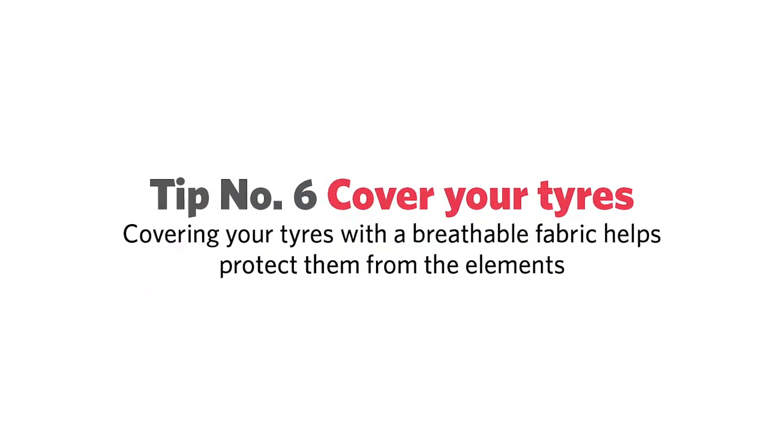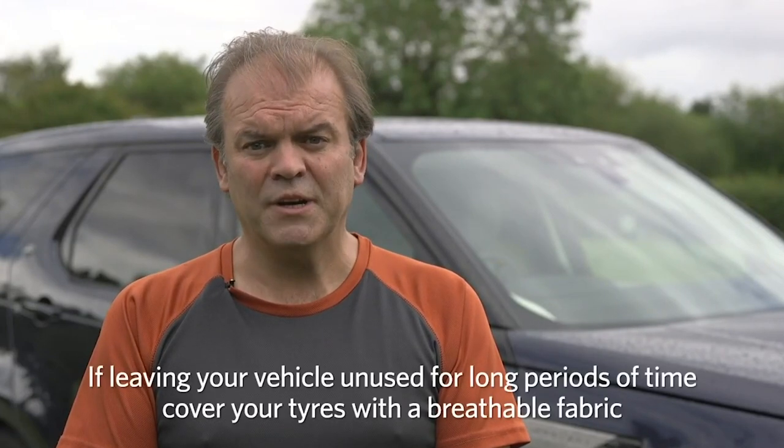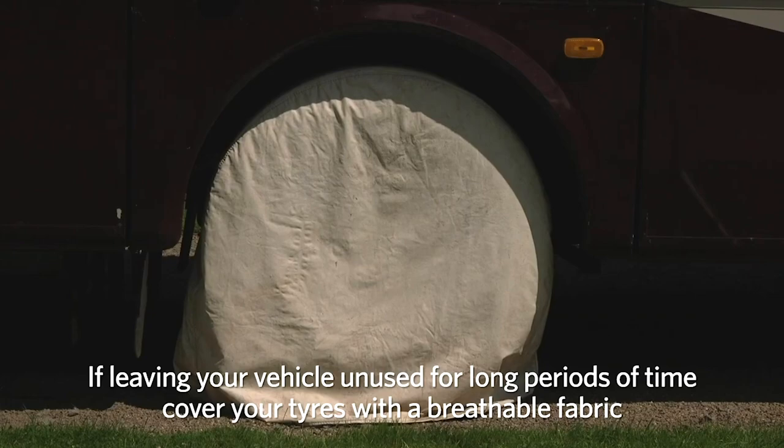If the vehicle is left unused for a long time and the tyres are exposed to sunlight for long stretches, they may well age quicker. If you can, cover them — but it must be with a breathable fabric.